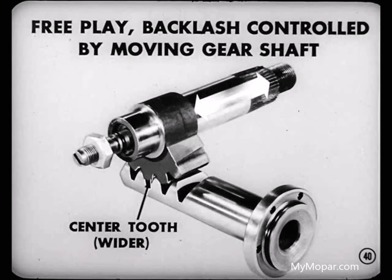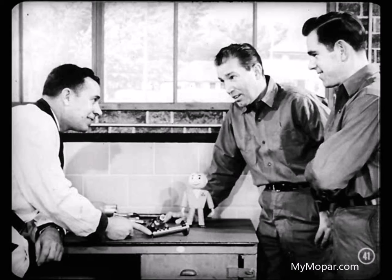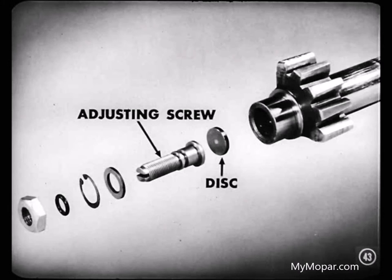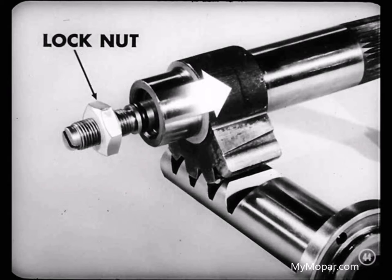The center tooth is wider than the others because most normal driving is done in the center position. If the center tooth were not wider, a gear shaft adjustment would make the mesh too tight in extreme right and left positions. You don't have to adjust those gears often — that's the beauty of this steering unit. One or two adjustments during the life of the car is probably all that's necessary. The tooth mesh adjustment is made by a spherical head adjusting screw which pushes a hardened backup disc against the gear end of the shaft. As the screw is turned, the tapered gear teeth move crosswise in the rack. A lock nut secures the adjustment.